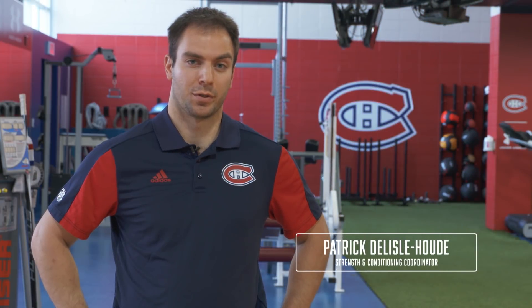Hi, I'm Patrick, strength and conditioning coach from Montreal. On Train Like a Pro, today we're going to talk about some balance work with Karl Osner.